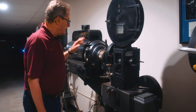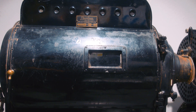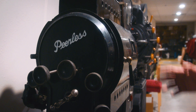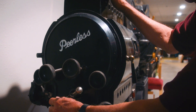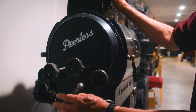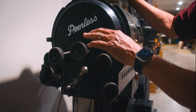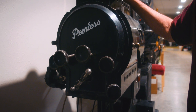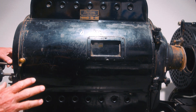Most interestingly is the lamp house behind it — the Peerless low intensity lamp house — that shoots the light through the film and onto the screen. It had a multitude of knobs to adjust everything: the main one to adjust both carbons, positive and negative, and strike an arc; the others would adjust the mirror and the height and position of the carbons in relation to the mirror to get the brightest light out of the machine.